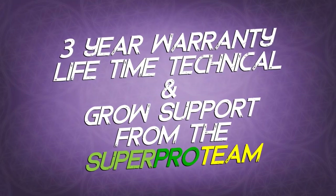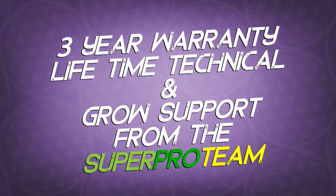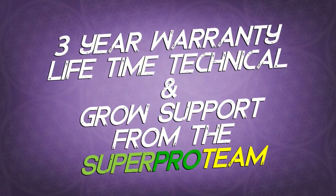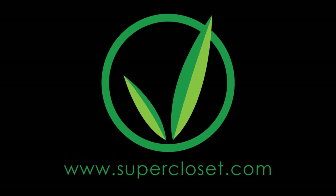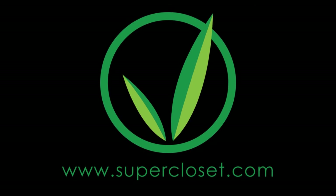As with all Superponics systems, the Superflow comes with a full three-year warranty and lifetime technical and growth support from the Superpro team. For more information, please visit us at supercloset.com.